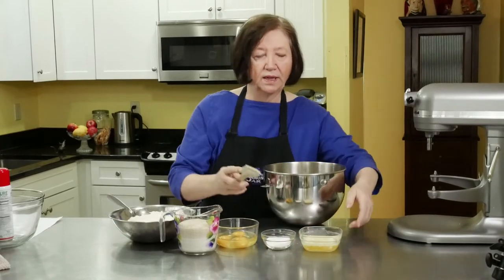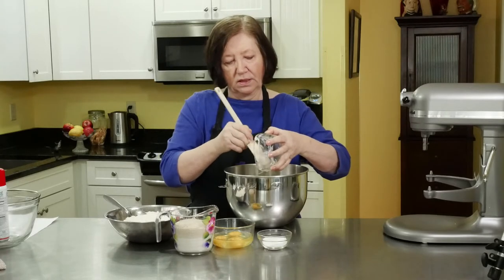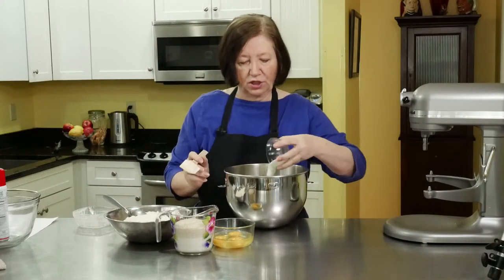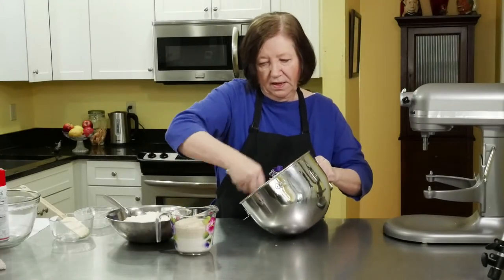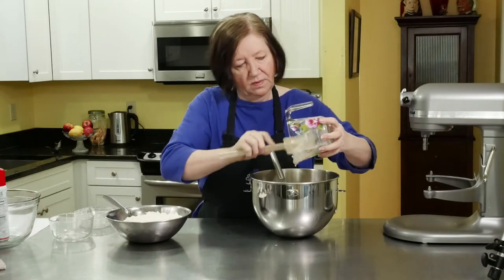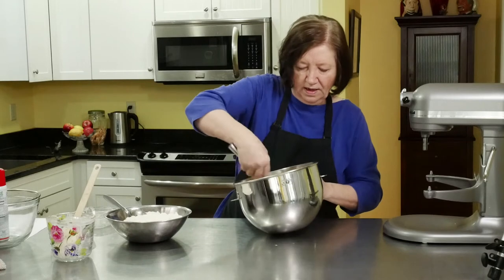In my mixer bowl I'm going to put in three and a half ounces — which is like seven tablespoons — of melted butter. I melted it and let it cool a little bit; I don't want it too warm because that'll kill the yeast. To that I'm going to add two tablespoons of sugar and three whole eggs. I don't need to do it on the mixer — I'm just trying to get these blended a little bit. Then I'm going to add my yeast mixture. Get it all in there; let those little guys work.